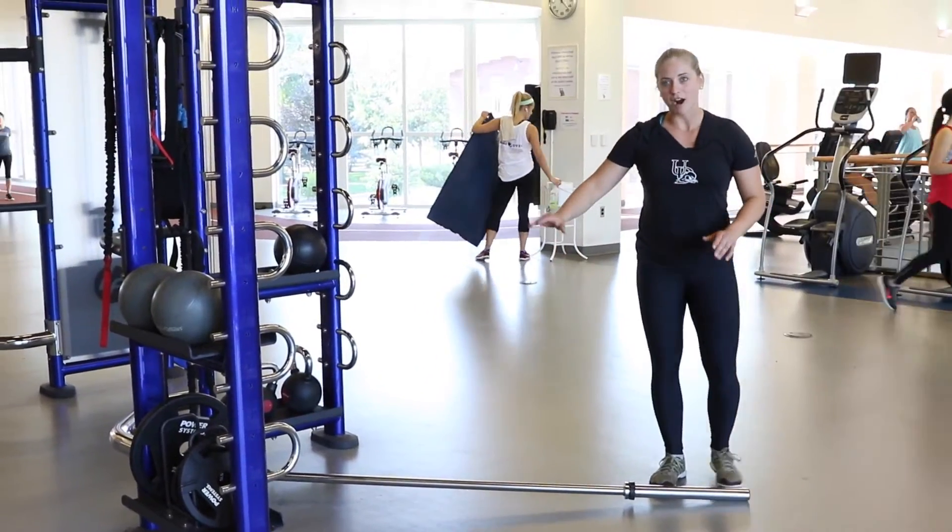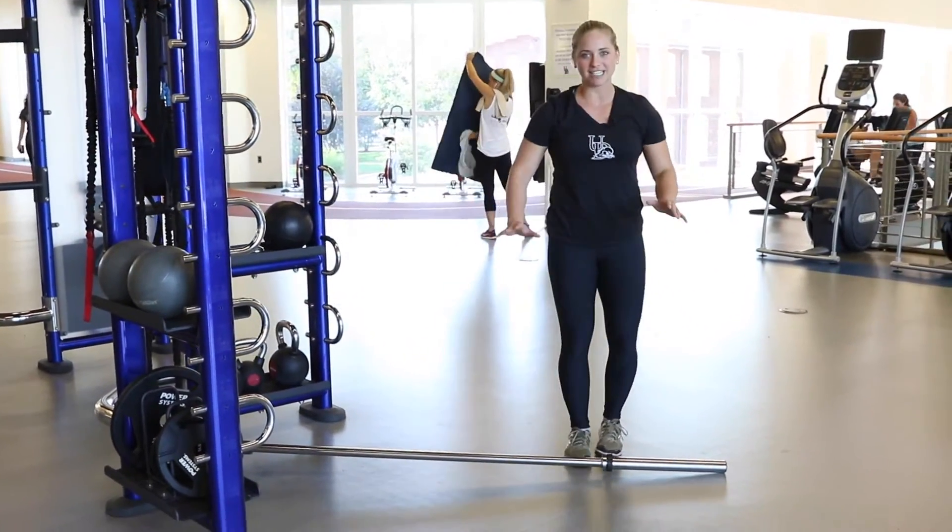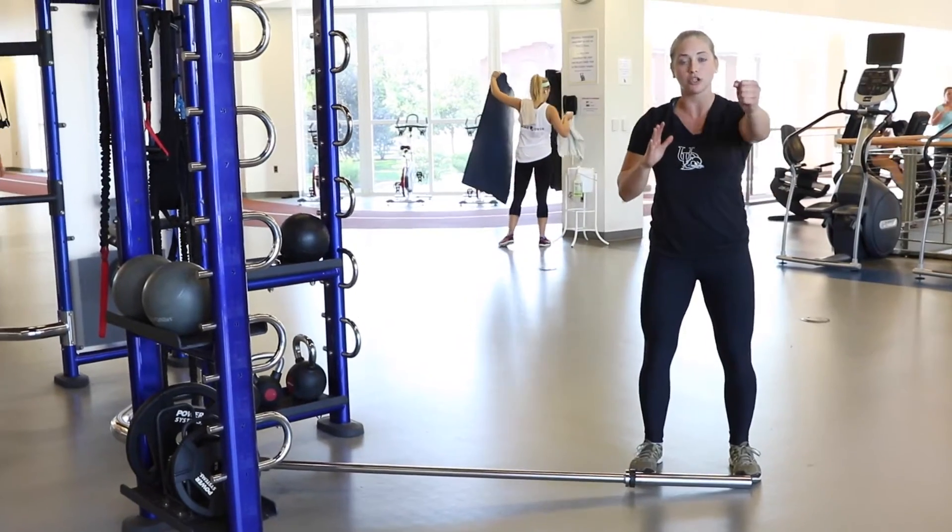Alright guys, this is a barbell. The barbell is attached to the fulcrum down here. You can do a numerous amount of exercises with this machine. Today, I'm going to demonstrate the shoulder press.